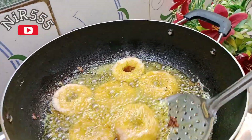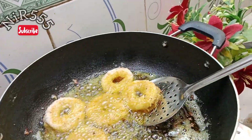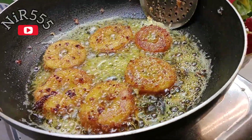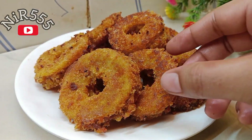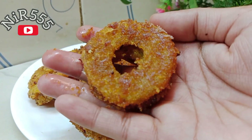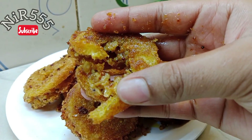You can serve this with a curry sauce or tomato sauce — make your own curry sauce if you like. This is very tasty and delicious. How did you like this recipe? Please let me know in the comment box. It is very crispy and delicious.